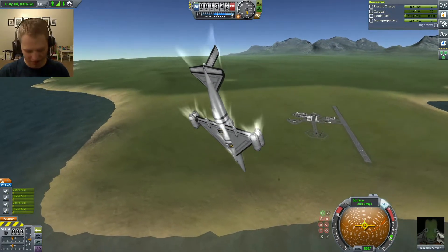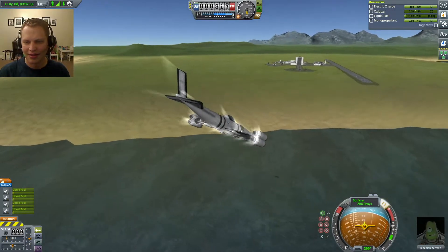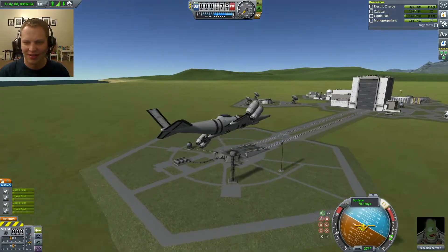We're going to do a rather steep dive. Cut throttle. Pitching up. I'm going to pitch the engines forward.